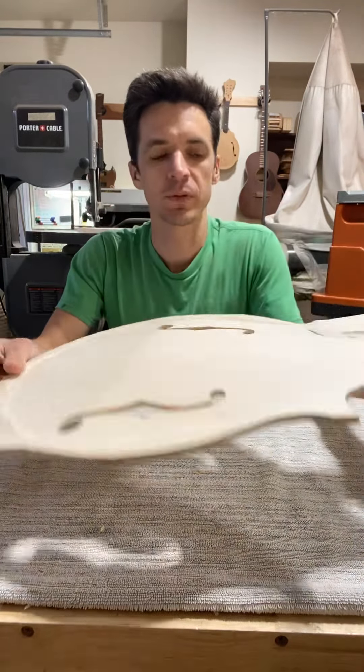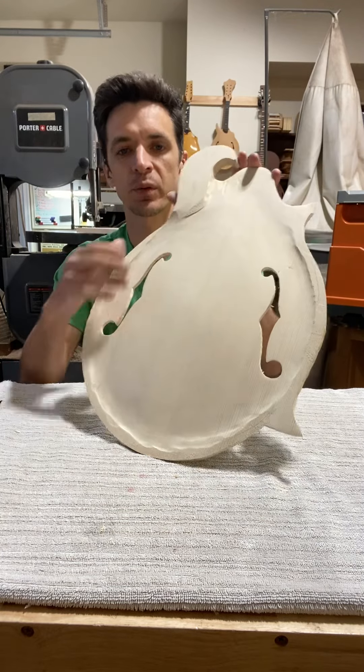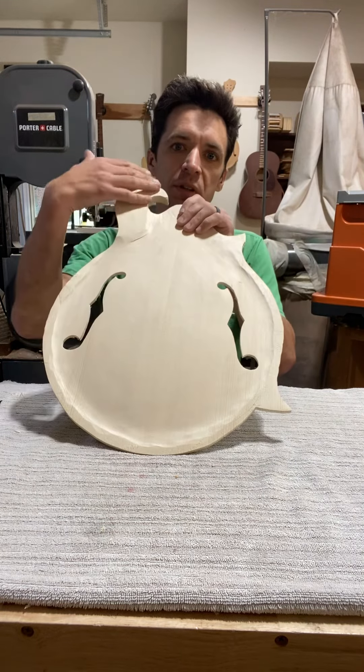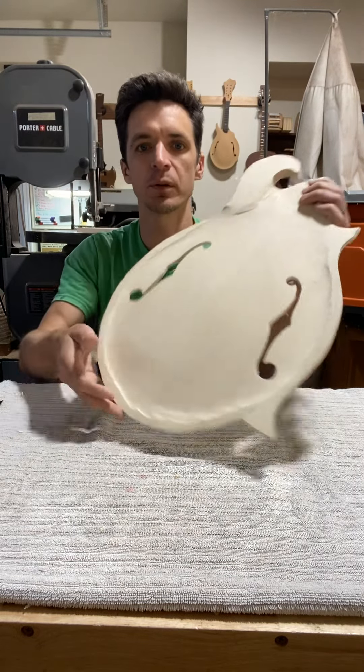I've got the soundboard for the octave mandolin I'm working on. As you can see, I've got the sound ports cut out. I'm leaving this modified scroll area alone — that's one of the last things I do once it's on the rim.